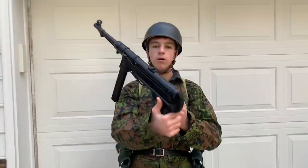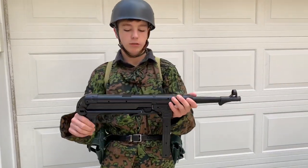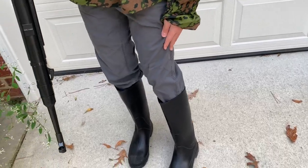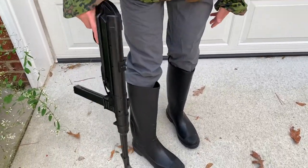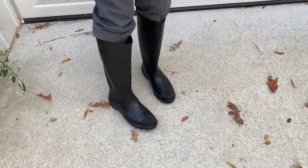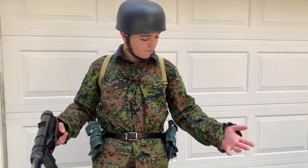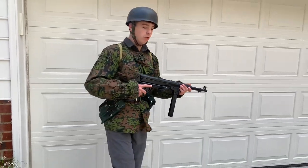Obviously we have our MP40 here — you can get this on Airsoft Make-A-Store for $10, which is an amazing price. Coming down here, we just have our gray jump trousers, and then we have our leather or rubber boots down there. So you can wear leather or rubber. This is the full Fulshemeyager uniform — I think it looks pretty cool.